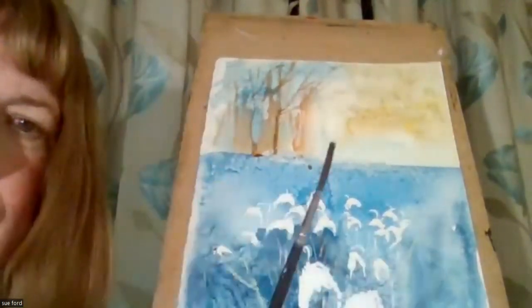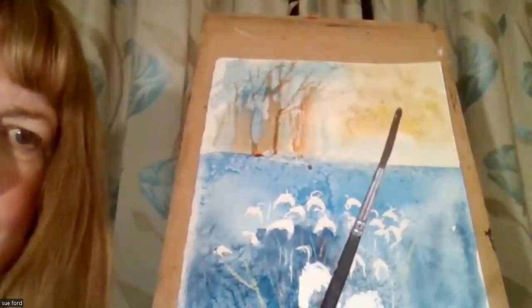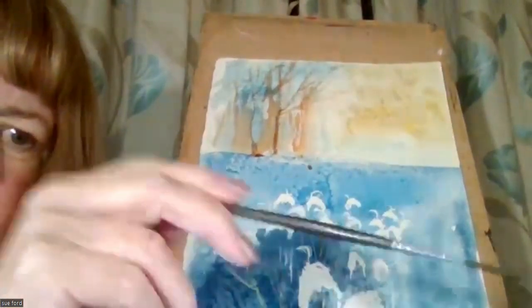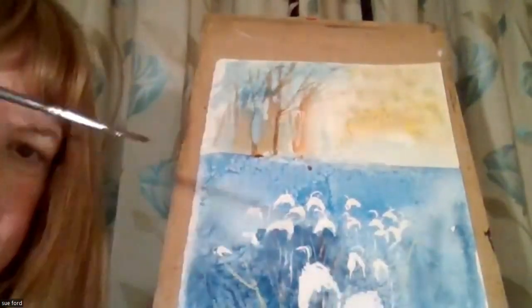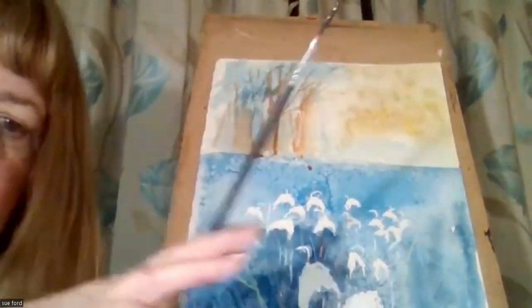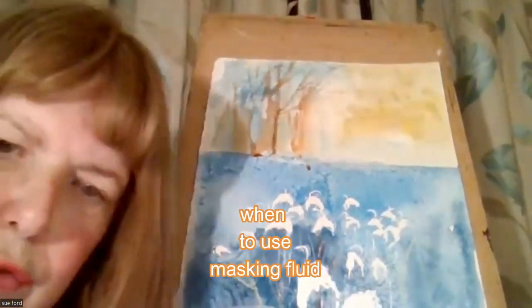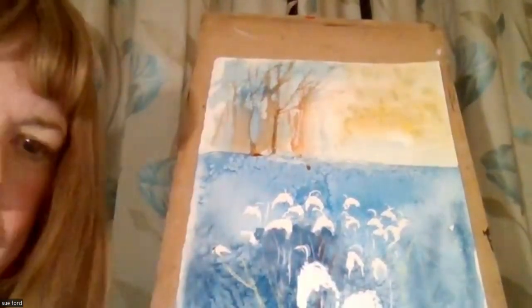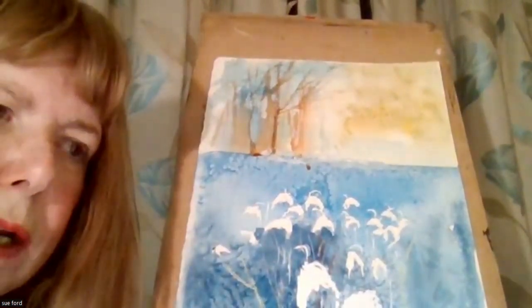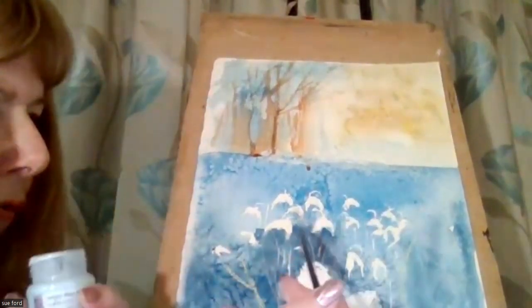Because what happens is you end up with a brush covered in masking fluid. If you keep rinsing it out between each application, your brush will stay fine. Masking fluid is used, generally, in the case of these flowers here, to reserve the white of the paper so you can paint over it.